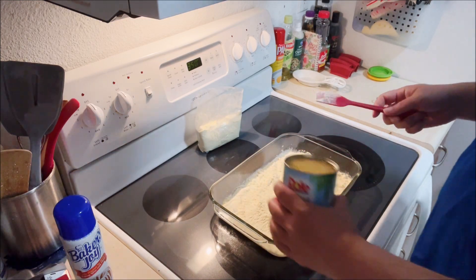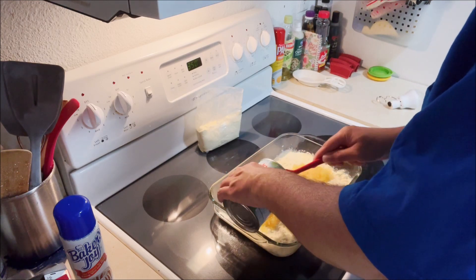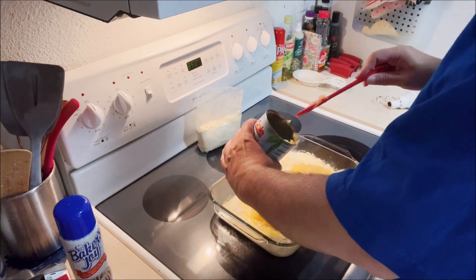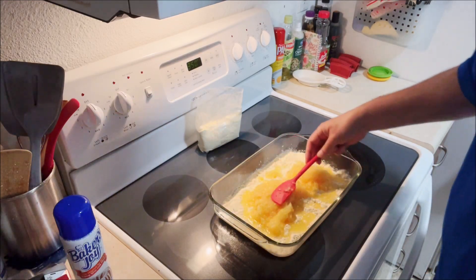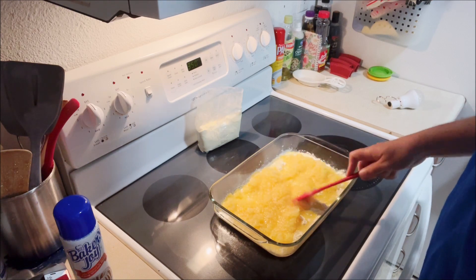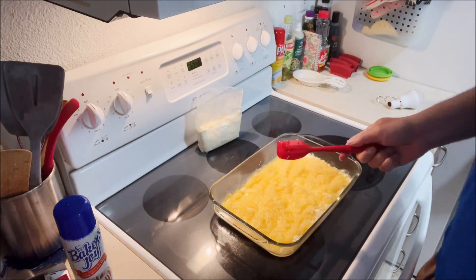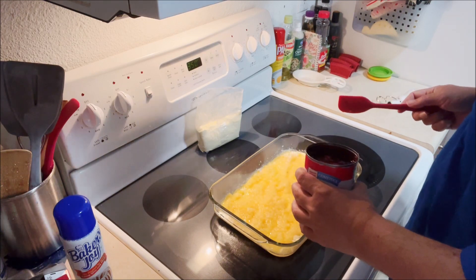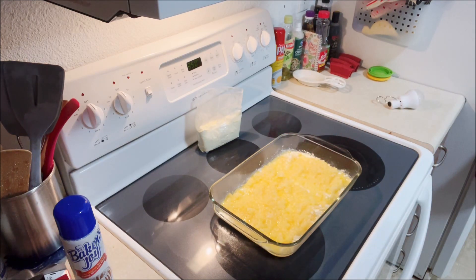Do the pineapple first. Like I said, I've never made this one, so if it comes out horribly bad you're going to find out right along with me. Does that look pretty spread out to you? Looks good to me. I had two spatulas but I'm just going to use the one. There is a big chunk of pineapple rind in there — I'm going to fish that out.